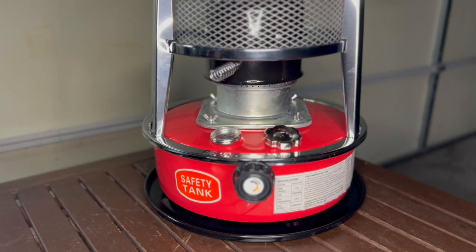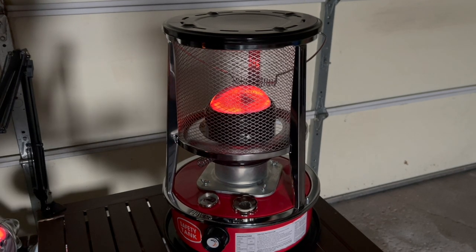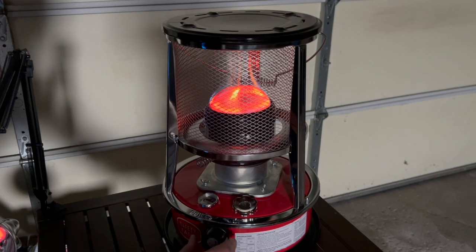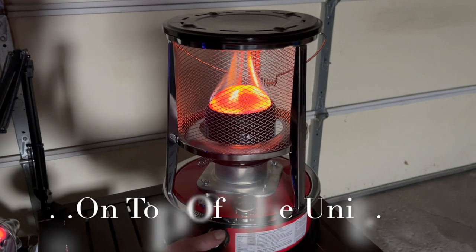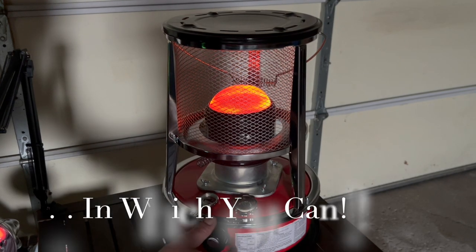I put this on for maybe two minutes on high. It's not quite on high now — I turned it down a bit. I had the wick all the way up and it lit. See, you don't want to put it that high because then you're just wasting fuel — that's just flame and glow. You want to turn that down a bit. There — nice.